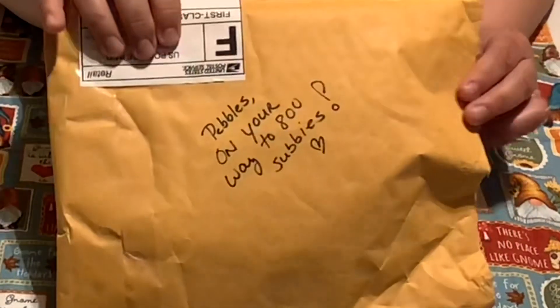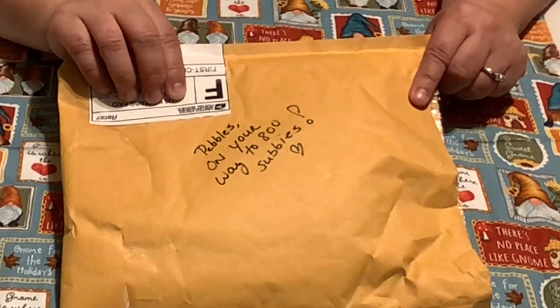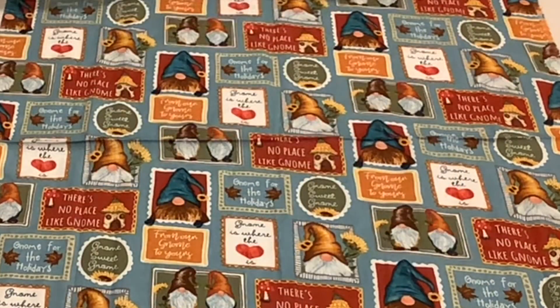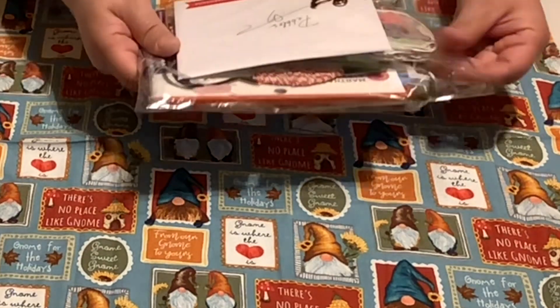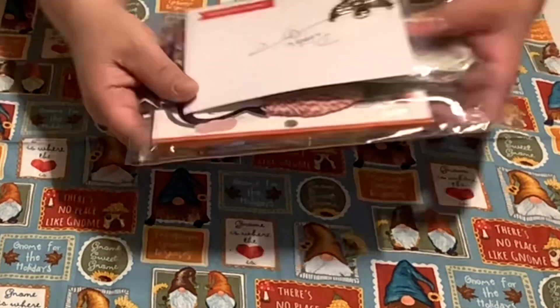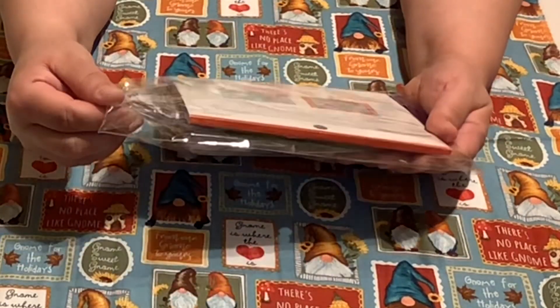Here's my next entry. It says, 'Pubbles, on your way to 800 summies.' This is from Crafting Rose. Let me pull her stuff out here — let me make sure I didn't show her address. I don't want to show anyone's address. Let's see what she says.